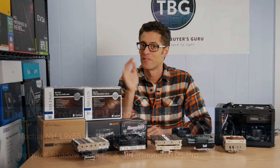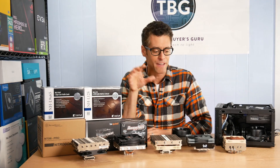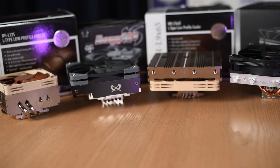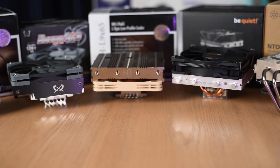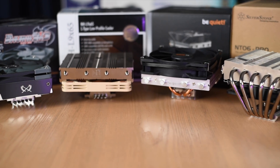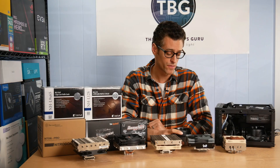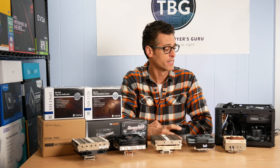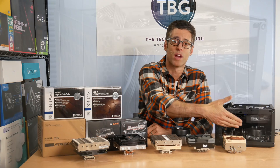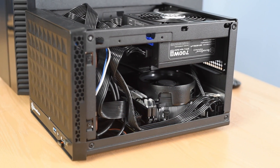Hey there, I'm Ari from TechWiseGuru and I'm very excited to be bringing you a low-profile cooler shootout today. I have five of the very best low-profile coolers arrayed in front of me, and I'm going to be comparing them to the box stock coolers you get with AMD's latest Ryzen processors. One of those is the Wraith Spire Cooler, and the other is the Wraith Stealth Cooler, which is currently installed in my ITX test rig.